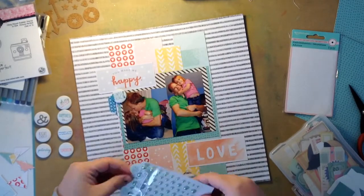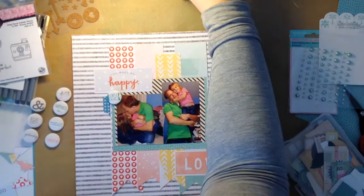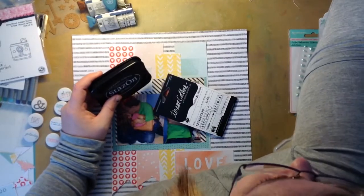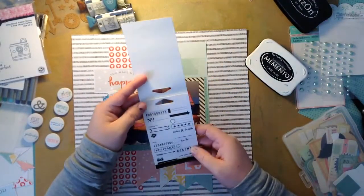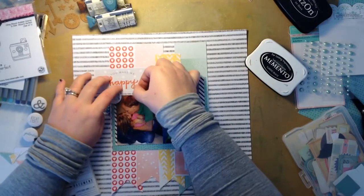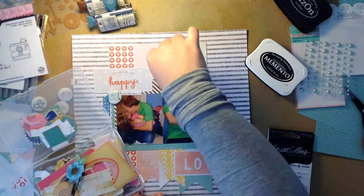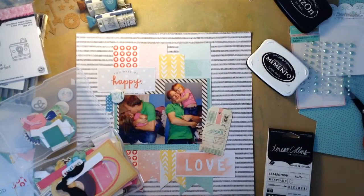It says 'simple things' and it matched perfectly with this collection - it has like the muted aqua color. I have these roller stamps I got from Tuesday Morning a really long time ago - I have three of them: one is Dear Lizzie, one is Amy Tan, and the other one is Studio Calico. They all have the date on them and different sayings, some with arrows, banners, and stitches. I definitely want to use those in some way - I'm trying to use things that have been in my stash.